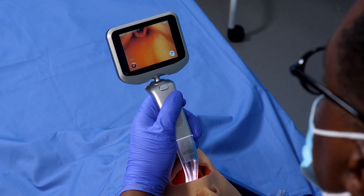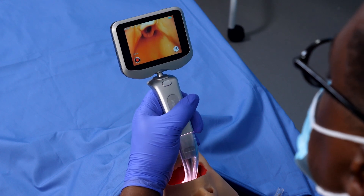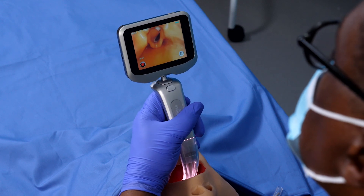Once it's past the root of the tongue, look at the video laryngoscope screen and locate the epiglottis. Insert the tip of the laryngoscope into the vallecula epiglottica, then lift the epiglottis gently to view the glottis.